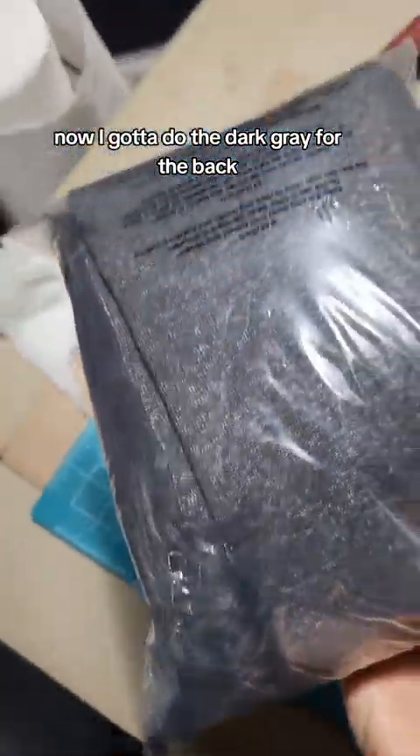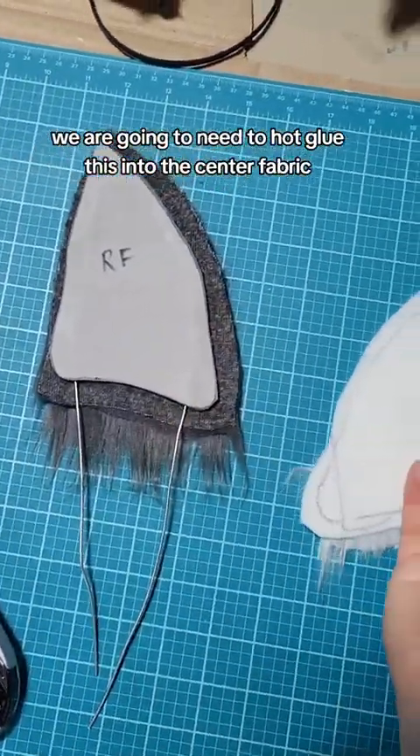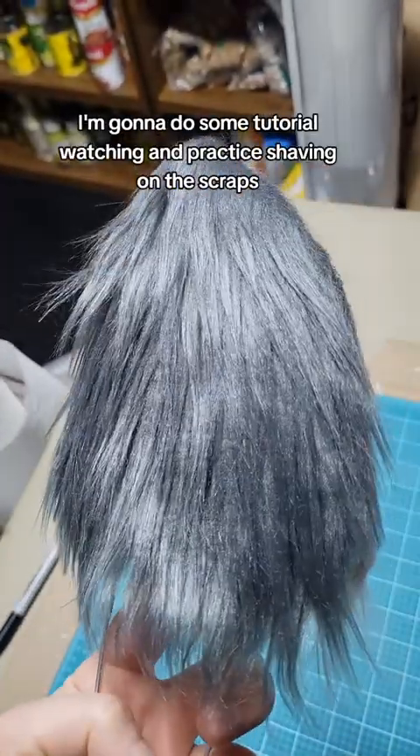The white side for the front is done, now I've got to do the dark gray for the back. Now that we've got the fur cut for the front and the back, we're going to hot glue the fabric into the center and then hot glue the white over that. Alright, we got the sandwich made.